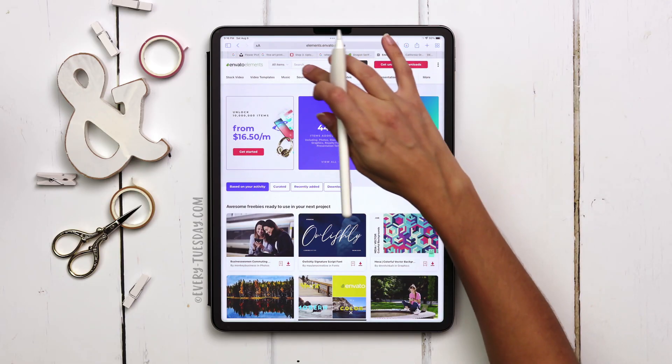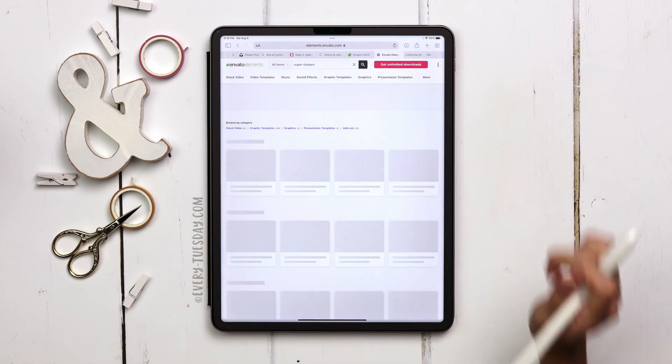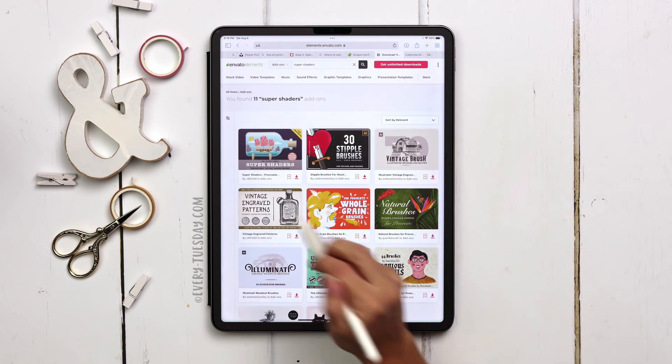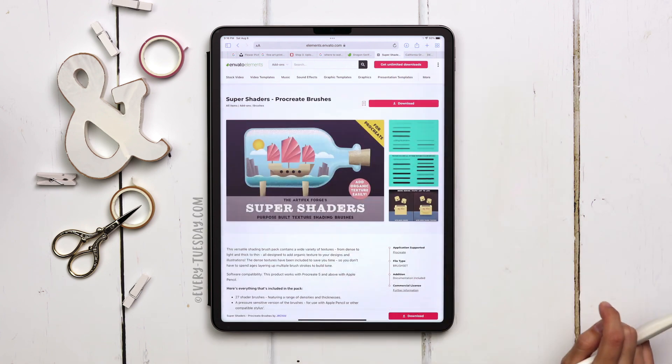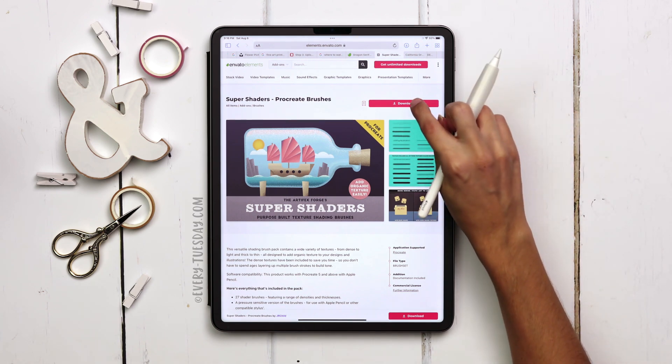Once you're logged into Envato Elements, up in the search bar just type in 'super shaders' and search. Then up where you can browse by category, tap on add-ons and it'll be the very first one — the ship in the bottle — and make sure it says 'for Procreate.' So I'm going to download these, install them, and then I'll meet you back in Procreate.